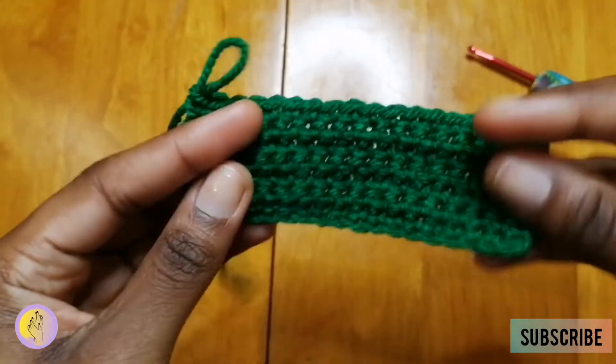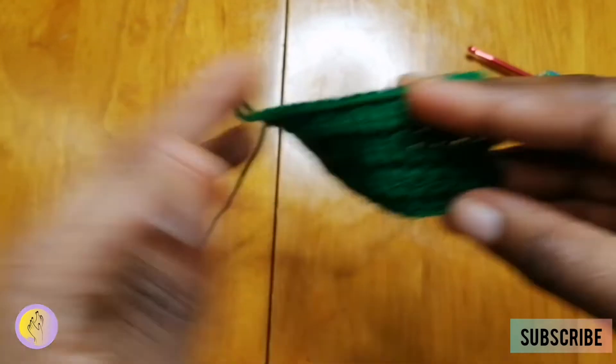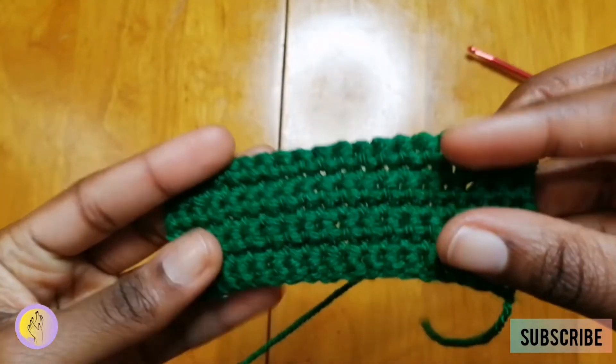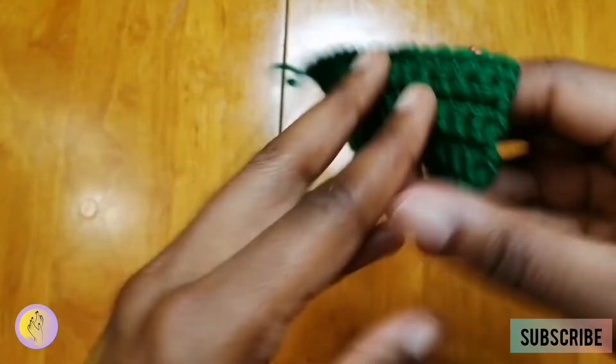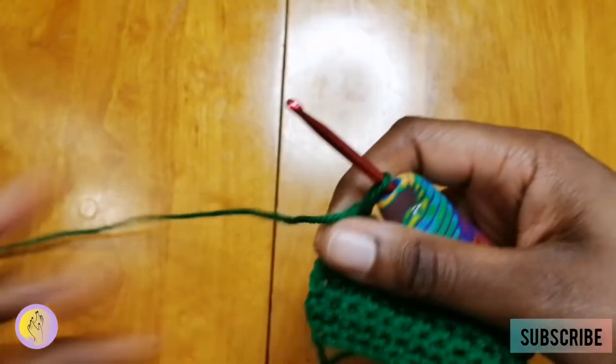I've done a few more rows and this is how it looks. This is single crochet — very pretty. Now I'm going to show you how to do half double crochet.